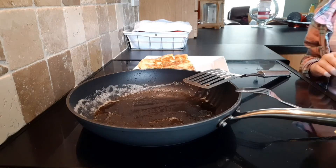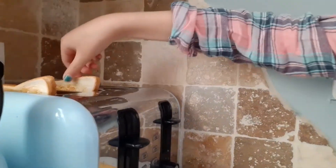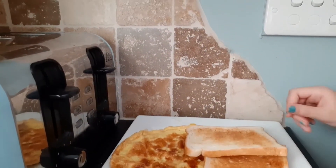So now my toast is ready, so I'm going to grab that knife — my toast knife — and I'm going to bring it over to the table.